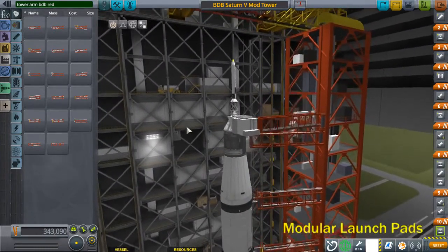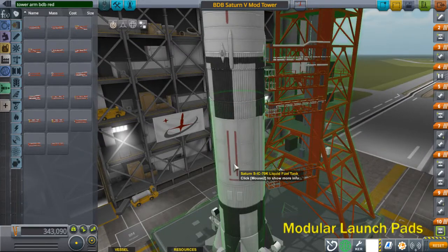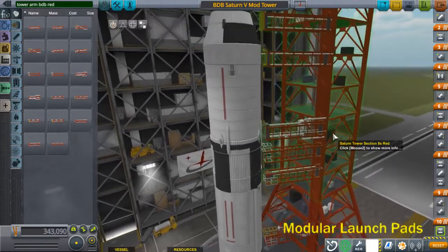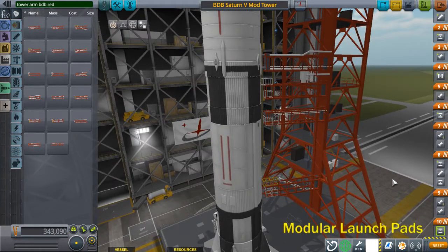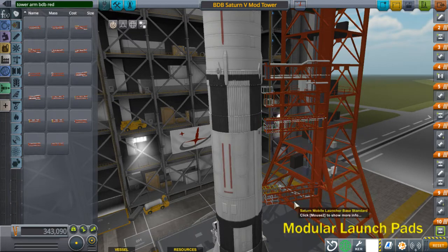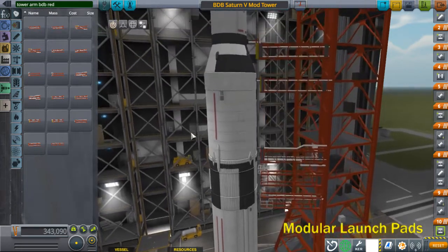That's the assembly guide. For launch, hit the spacebar to decouple the crane, then use E or Q keys to rotate it 90 degrees to the clockwise position as it was in reality — or whichever way you want. After about 4 seconds, hit action group 1 to decouple and do the lift-off sequence. Before that, use the action groups to retract the lower two arms. And that's it — goodbye!